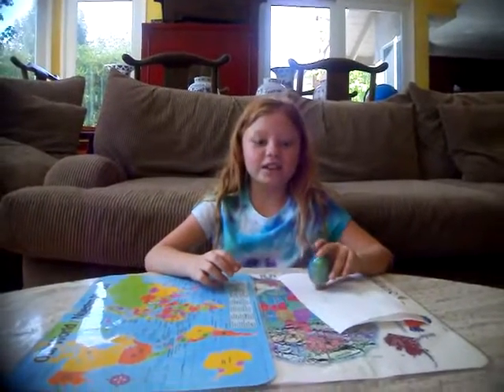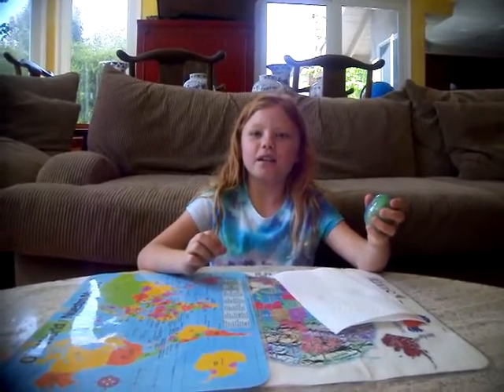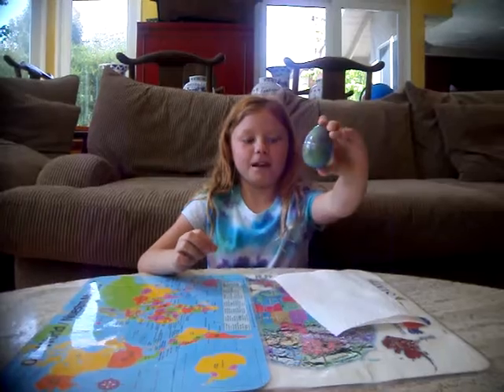Hey guys, welcome back to Circle's Head TV. Today we're going to be opening a Slime Rainbow Egg. First of all, I'm going to say thank you to Catherine, which is my neighbor. She gave me this when I had a play date.